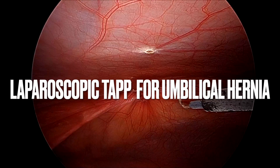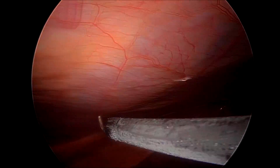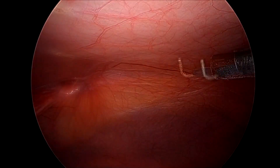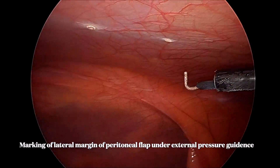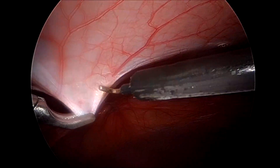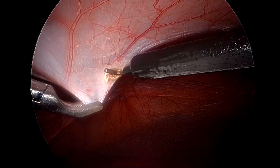Hello friends, this is a video of laparoscopic TAPP mesh repair for primary umbilical hernia. We start by creating pneumoperitoneum from Palmer's point, and after achieving pneumoperitoneum we make a marking approximately 7.5 centimeters all around the hernia defect.